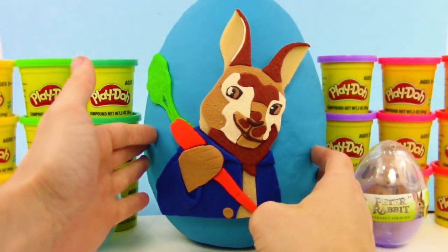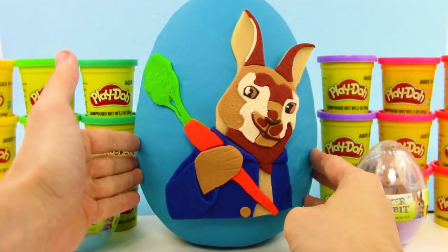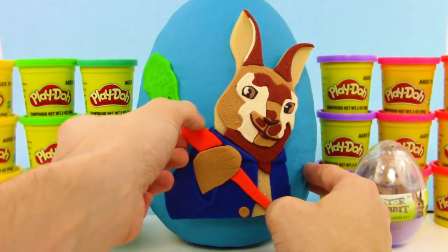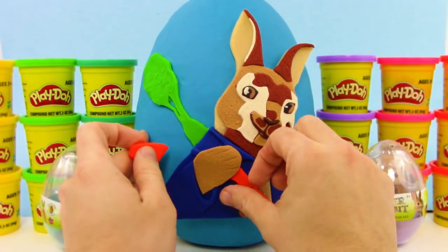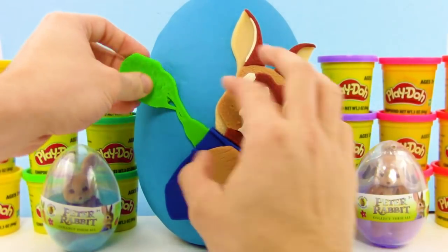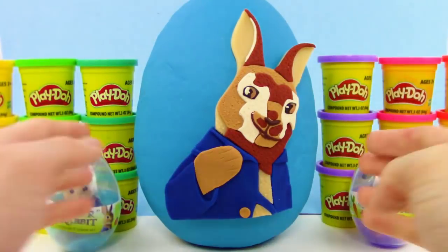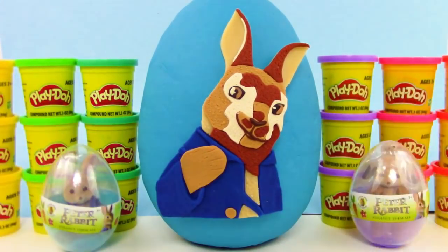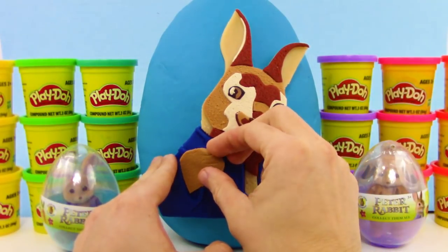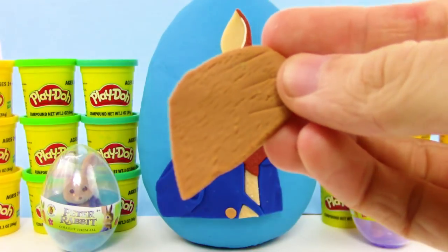Look at that — it is so cool. It took forever to make, it took several hours. Let's start by getting the carrot off. Now let's get the little carrot stem off, and rotate a bit and get the cute little paw off. So adorable — it even has little fur details on it.